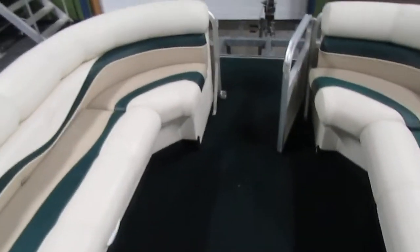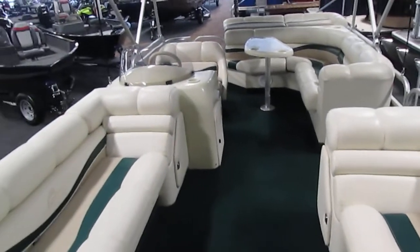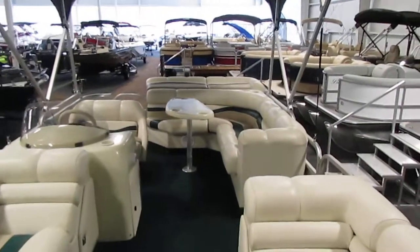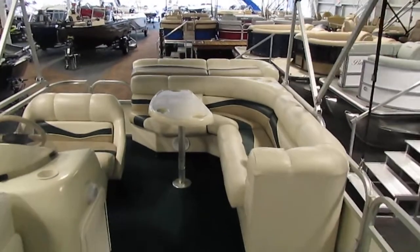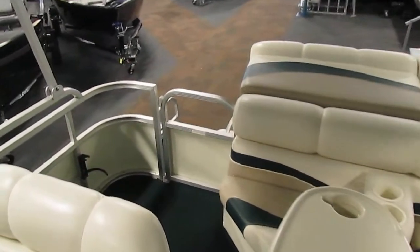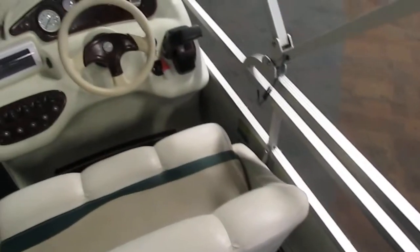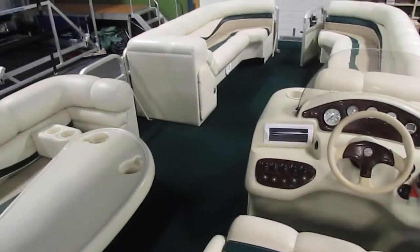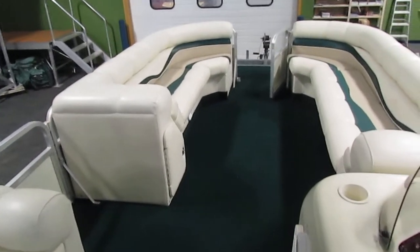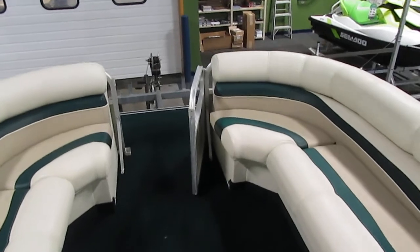This is a 2000 Bennington 2250 RL, powered by a 50 horsepower Mercury Bigfoot four-stroke. This pontoon includes a bimini top with a boot, individual seat covers, as well as a mooring cover. If you're interested in this boat, please feel free to stop by at any time — we'd love to show you around and answer any questions. If you can't make it in, please visit our website at www.leadersrpm.com. This will be listed under our used boat inventory with lots of pictures and a detailed description. Thank you for watching.